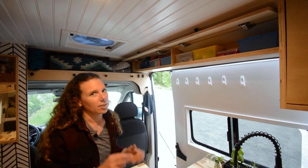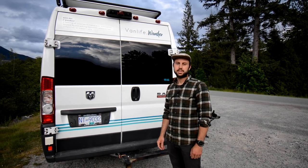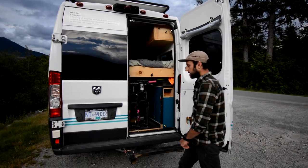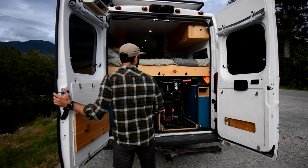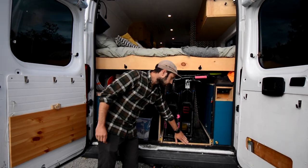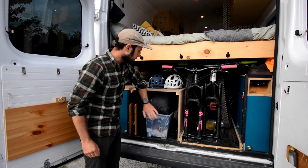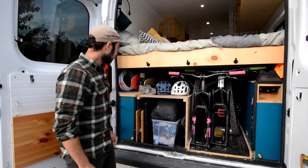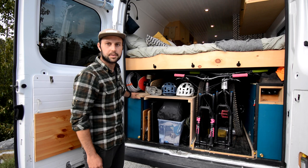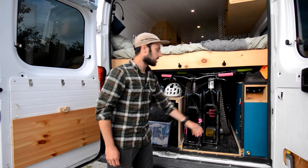We designed the van largely around the fact that we mountain bike and ski. We added a mountain bike drawer and made sure our bed was high enough to store all our equipment underneath. One drawer stores two mountain bikes, plus there are shelves for gear and deep storage for things we don't access all the time. The back of the van also stores our two water tanks, each 25 gallons — so 190 liters of water total — as well as our propane storage.